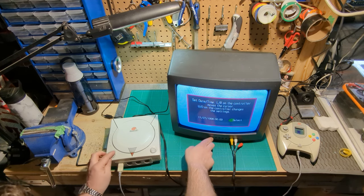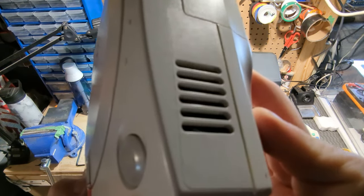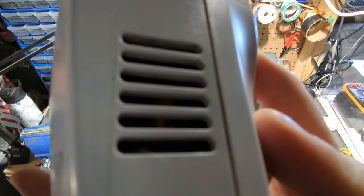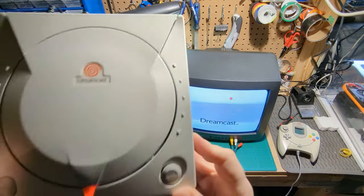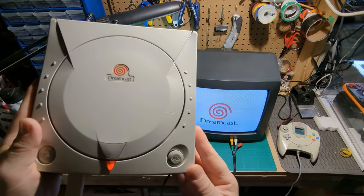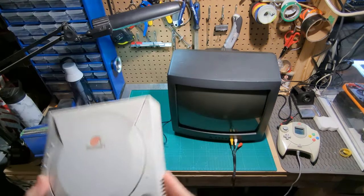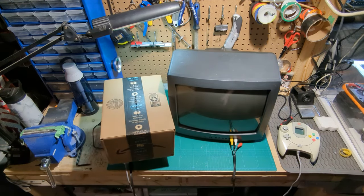Also, you might be able to hear a very loud fan in there, as I mentioned before. It's small, it's dirty, and it was always loud. So in this box, hopefully there are some solutions to those issues.